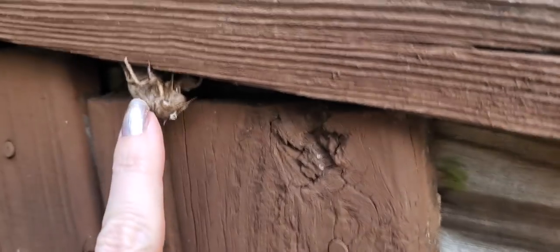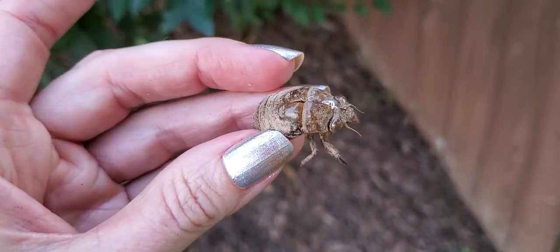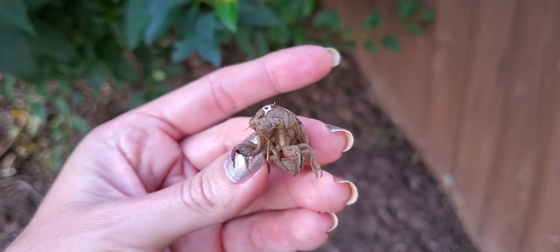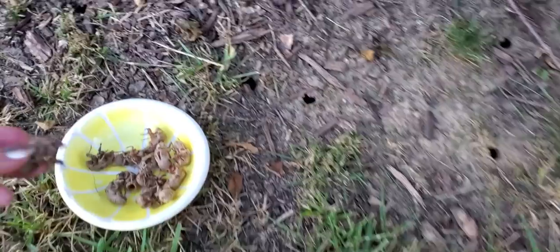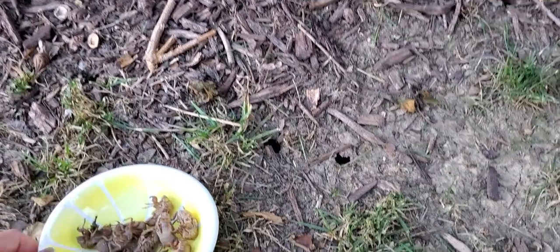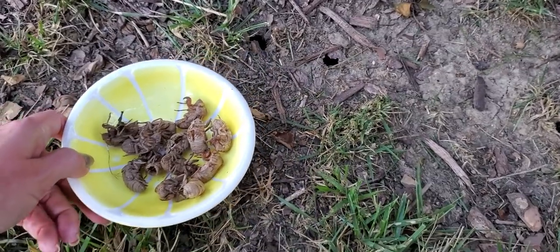Oh wait, I see another one. It's like a ghoulish Easter egg hunt. Look at that one — it's like he's looking at us. You just sort of jiggle them and they fall off. You see they have great big eyes and digging claws, because they spend most of their life underground. The shortest part of their life they spend above ground as the flying cicadas that we see. They're pretty big, and they don't live long above ground — basically just long enough to mate, lay eggs, and die. That's all they do.